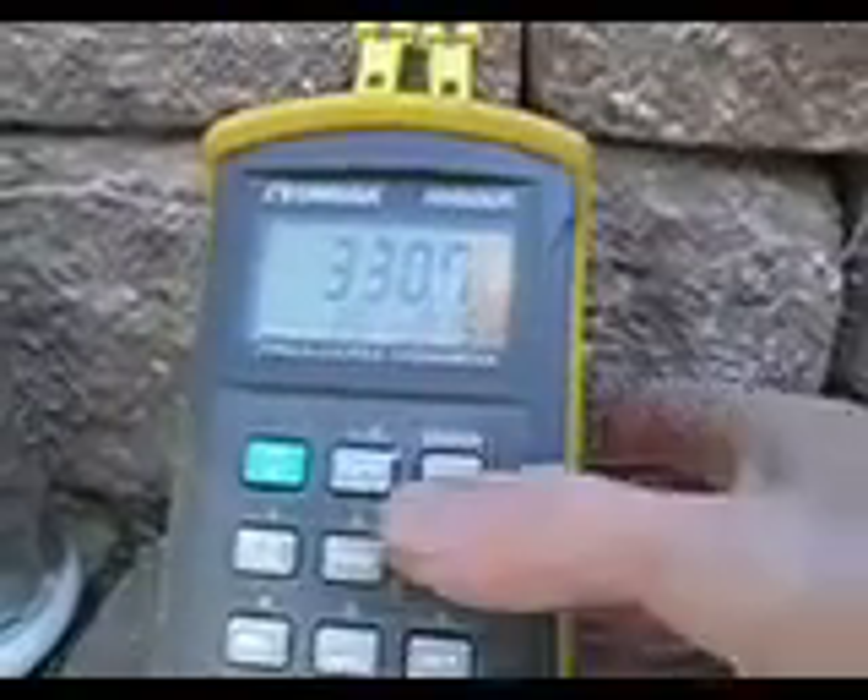Temperature is now 330 degrees centigrade. Not exactly sure how long I need to let it go, but it's been about 15 minutes. We'll see when the smoke stops. It's been about 20 minutes total. The amount of smoke coming out of the smokestack has definitely gotten a lot less. I wonder if the charcoal product is ready.